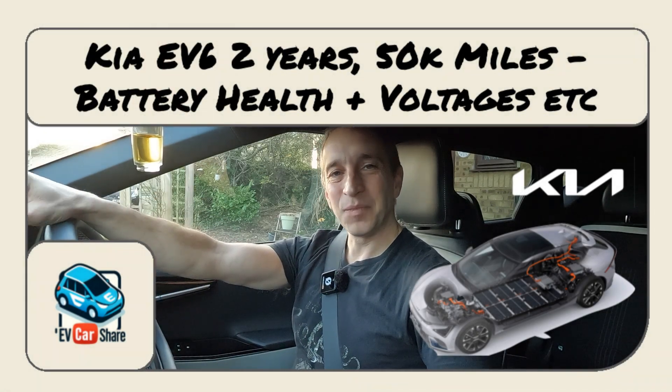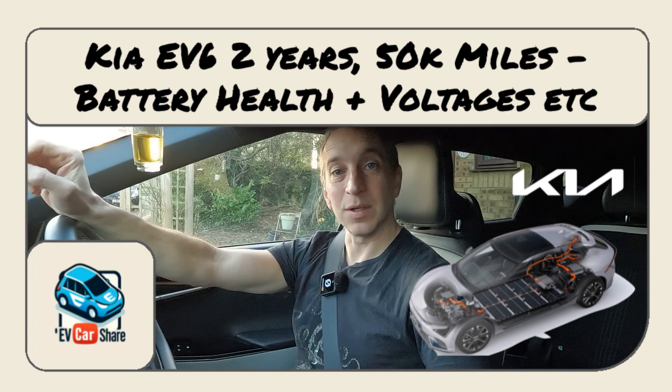Hello, welcome to EV Car Share. My last video on battery degradation after two years of owning the vehicle seemed to be quite popular — lots of views, extra subscribers, all that sort of stuff. Thank you everybody, that's great to see that the stuff I've been filming has been useful. It got me thinking I need to do a second video, not on battery degradation but more generally on battery health after two years, and try to answer some of the questions in the comments.